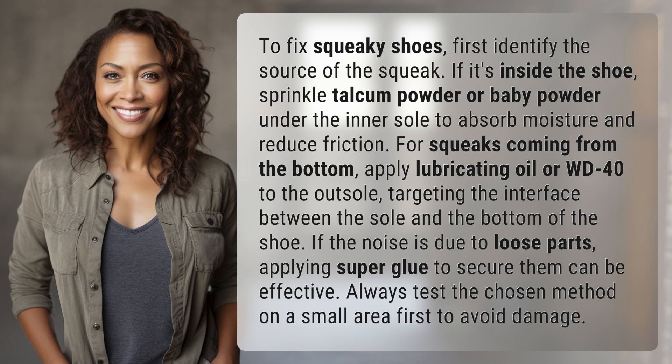For squeaks coming from the bottom, apply lubricating oil or WD-40 to the outsole, targeting the interface between the sole and the bottom of the shoe.